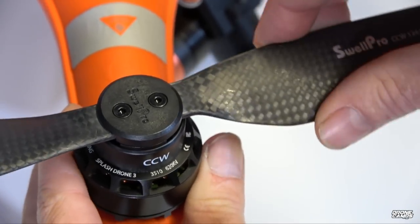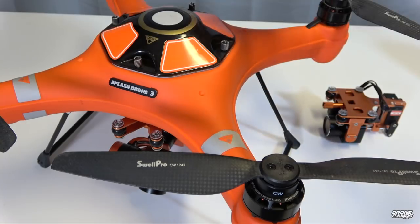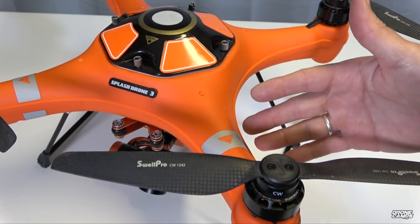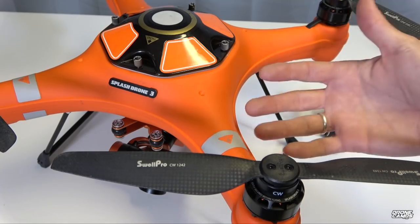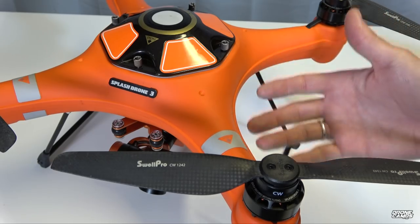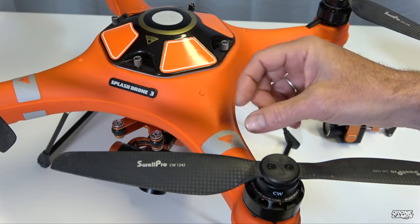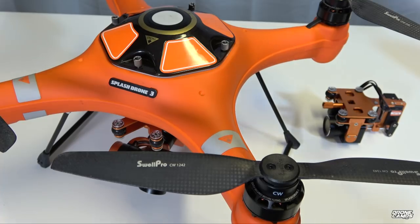Driving these motors inside each arm is a 40-amp ESC, and they're individual ESCs — unlike DJI Phantom 4 Pro where losing one ESC means replacing all of them. These have individual ESCs you can replace yourself. They have bullet connectors inside the arms so you can unplug and plug in a new ESC without soldering it back to the motor, which is really nice.